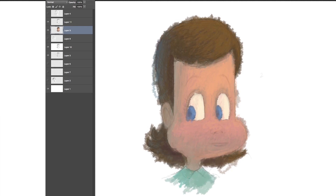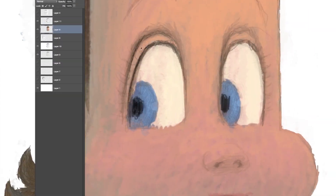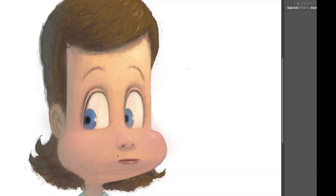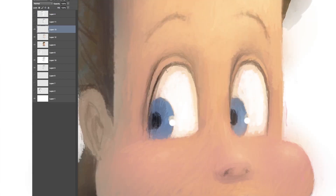Then gradually work in more saturated flesh tones. As you can see, we're very shadowy on the left side and a little more saturated and colorful on the right side where the light's coming from. For things like the eyes, I get out my lasso tool and simply lasso the shape of the eyes and then paint the blue color in.